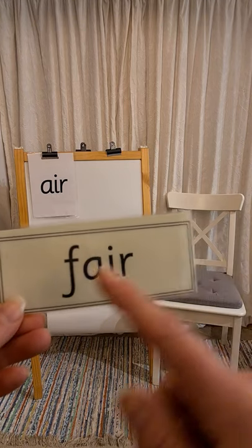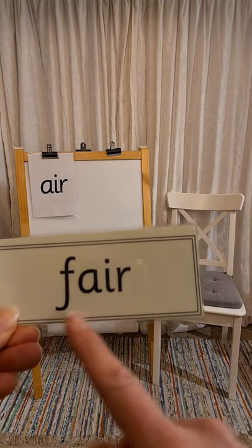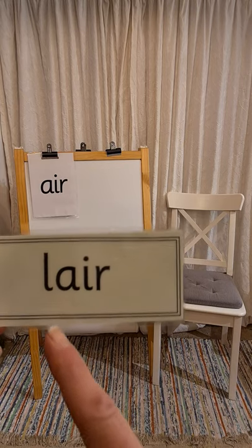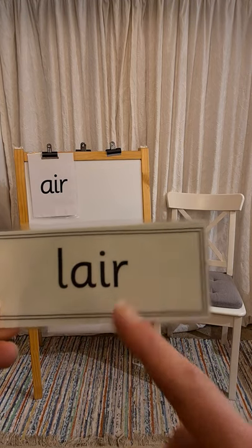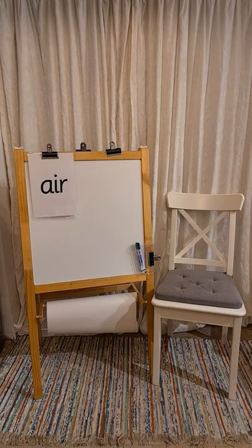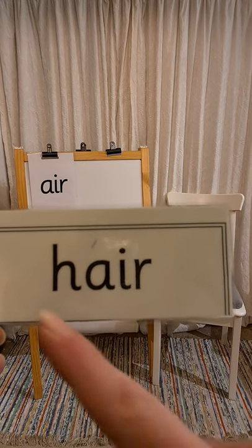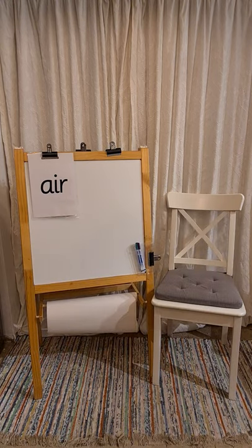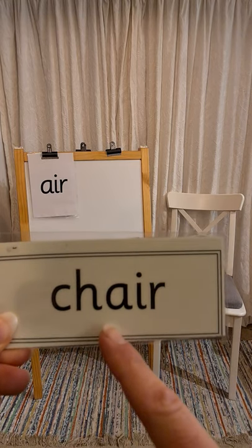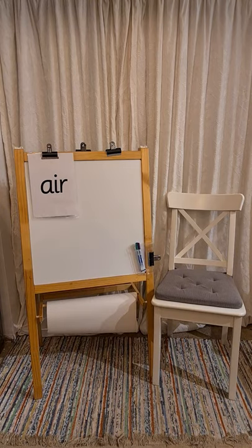First word is 'fair.' Next word is 'all air' — well done. Next word is 'air' — good reading. Chair, and finally...